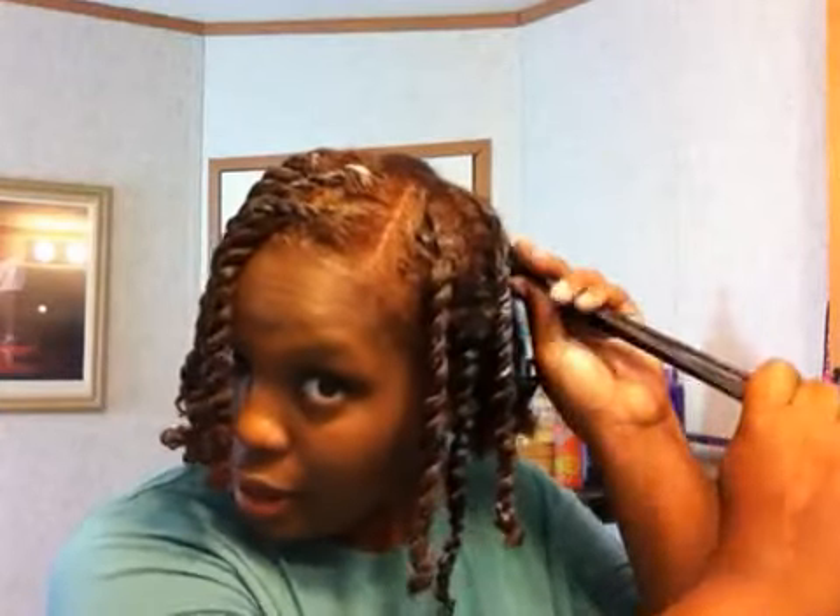I kind of already detangled my hair last night, but with this type of product, once you put it in you need to comb back through — because it's a cream. Sometimes if I feel like my hair is not very moisturized at the bottom, I just put a little bit more cream there.